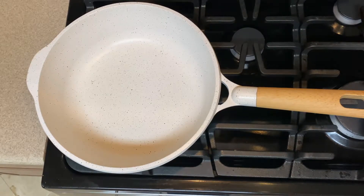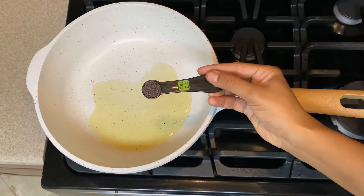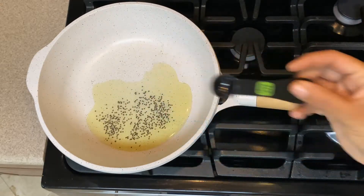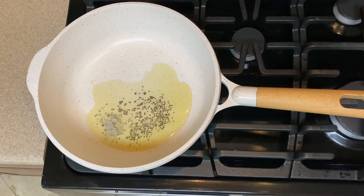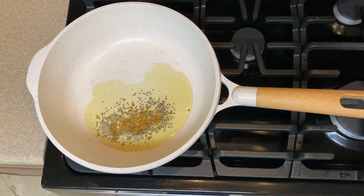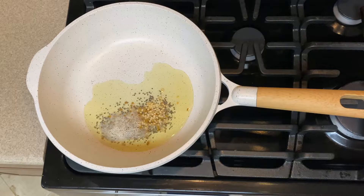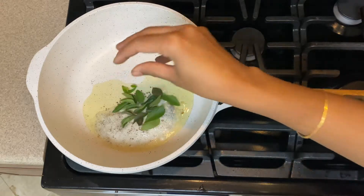In a pan, add oil of your preference. Add half a teaspoon of mustard seeds, half a teaspoon of fenugreek, half a teaspoon of butter dal, and some curry leaves.